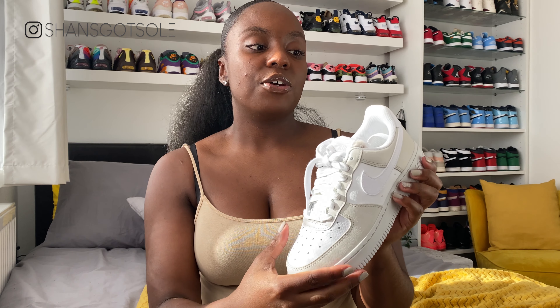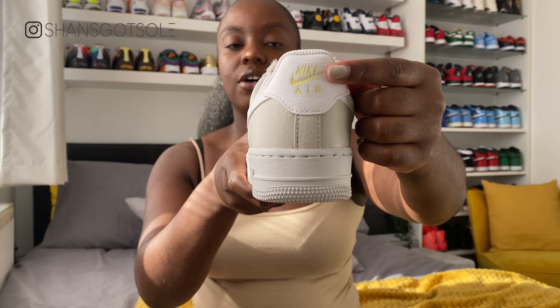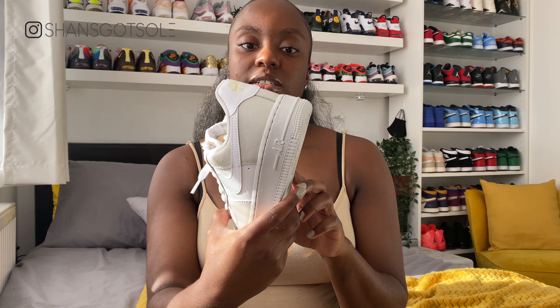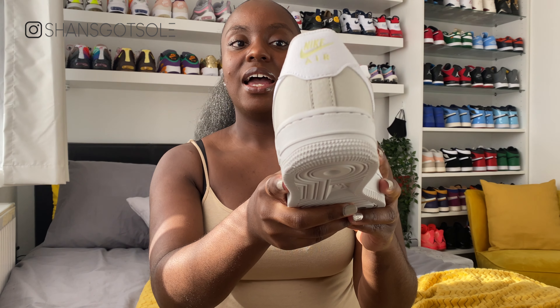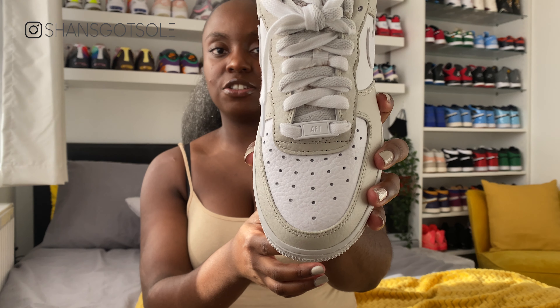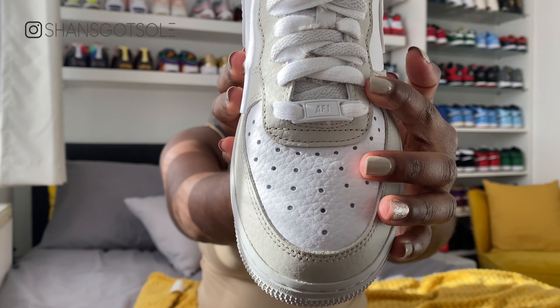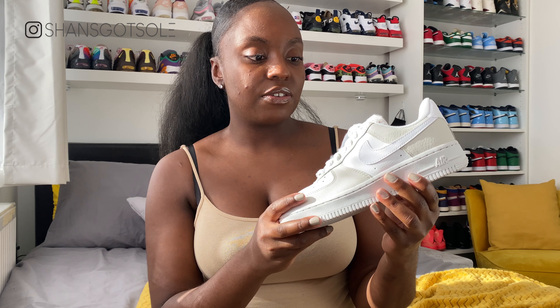If you turn to the heel, you've got this kind of yellow Nike Air tab, which is a bit random but does actually go with the colours on the shoe. Then the detail I really wanted to show you was the fur tongue, but before we get to that — you actually get two pairs of laces already laced into the shoe, so I haven't touched this from taking it out of the box. You literally get two sets of laces in this grey colour.